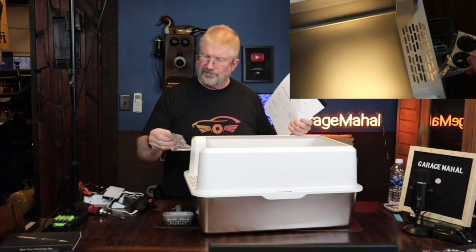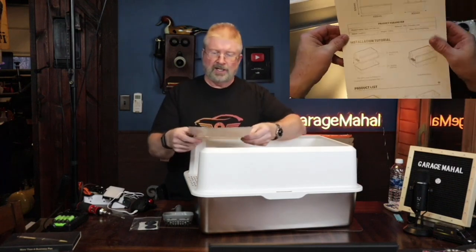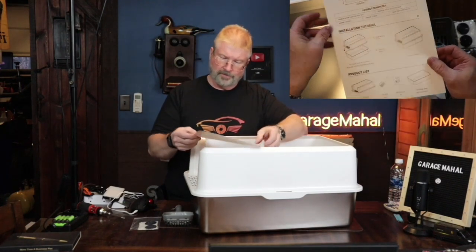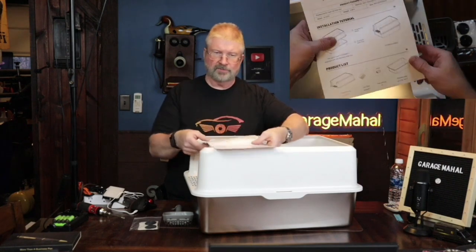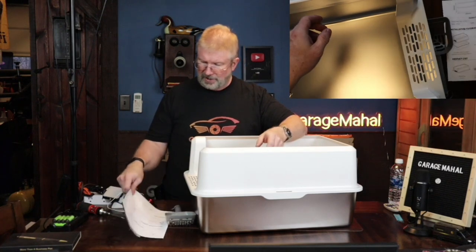And it has some extra feet that comes with it, which is always helpful. And the instructions are pretty straightforward. Those are your instructions - very easy to follow, easy to put together. Piece of cake.